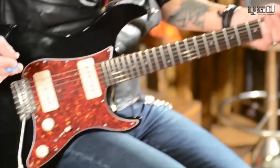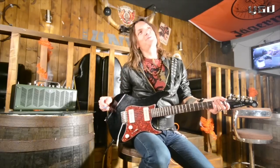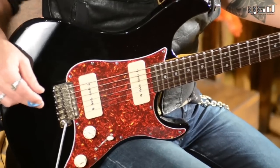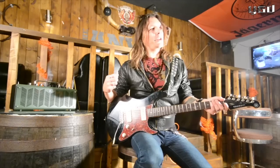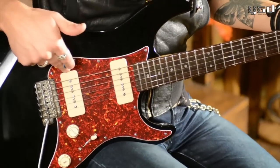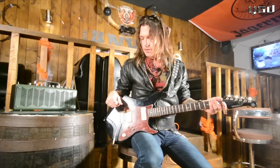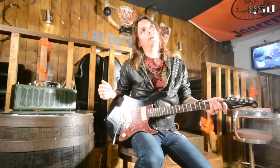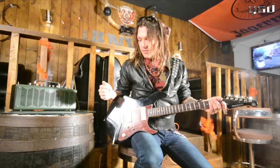I think I found my all-time favorite pickup. Last year I started to play on P90s but I was like, I like the touch and the power in a P90 but they were so noisy. So these are Seymour Duncan stacked P90s — one for bridge and one for neck — and they sound incredible. It's definitely my new favorite pickup from Seymour Duncan.